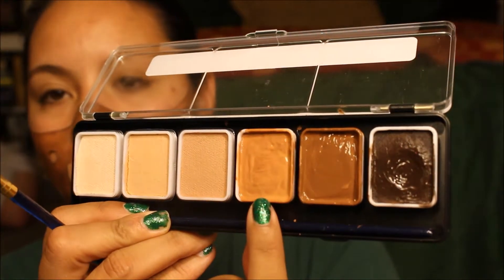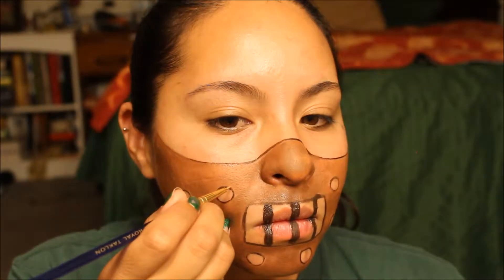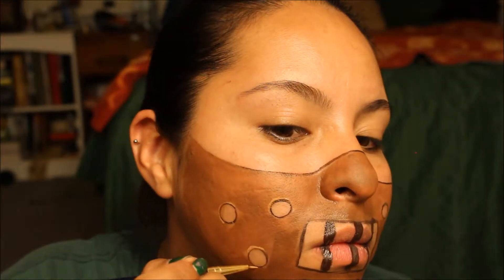With that same detail brush we used to make the line of the mask and the holes, we're just going to outline the holes in the mask. This is going to give the holes a little bit more depth and make it stand out so it doesn't look like it's just a painting on your face.